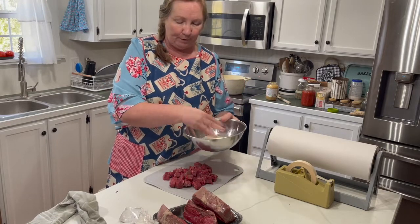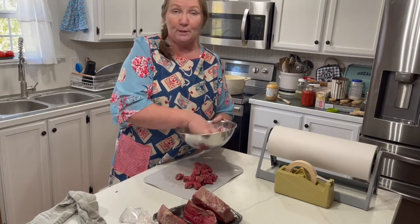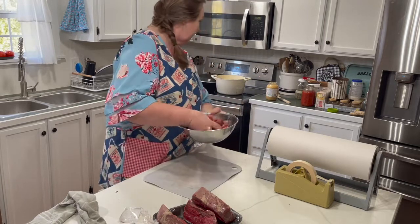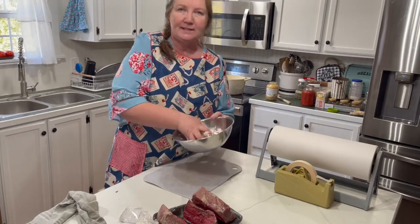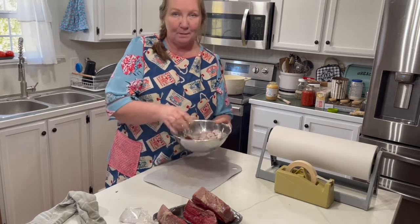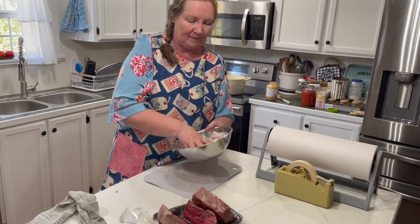In this bowl I've got about a quarter cup of flour with some salt and pepper. We're going to dredge our meat in this. I've already got my Dutch oven heating up behind me. Do not throw your flour away — we'll use it later. Let me get this dredged up and we'll go over to the stove quickly because the Dutch oven is already heating up. You want it really good and hot to get a great sear on the meat.